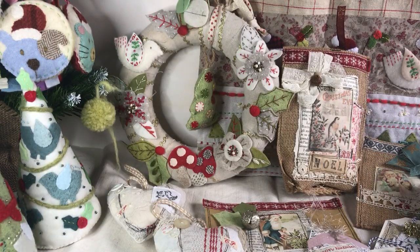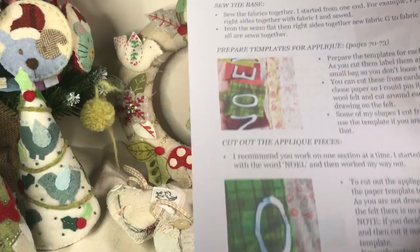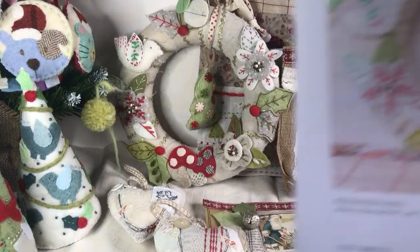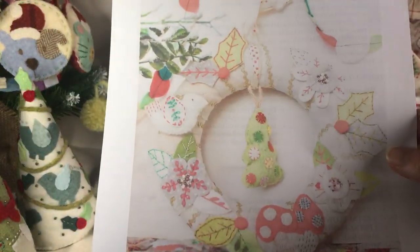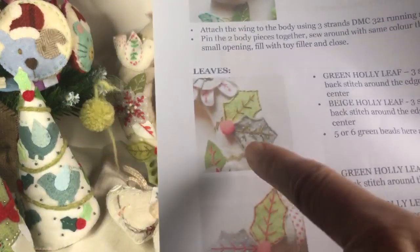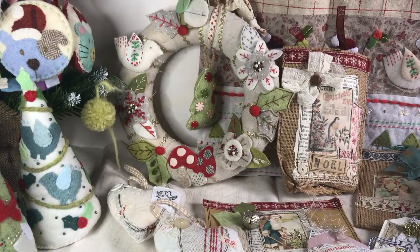The table runner is probably the most complex one, but I've written very detailed instructions. For the Christmas wreath, there are lots of photographs — for each thing I'm describing, I've done individual photographs of the actual wreath, so you know what I'm talking about. It should be very, very clear.